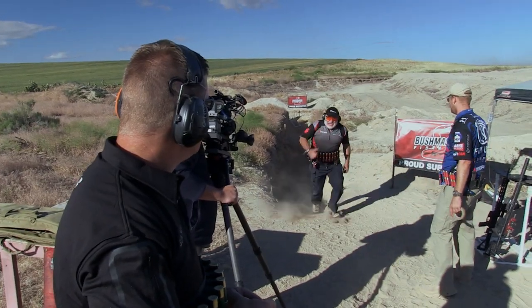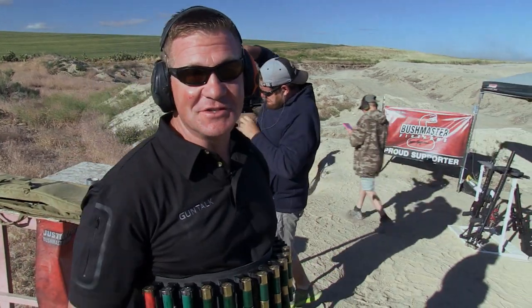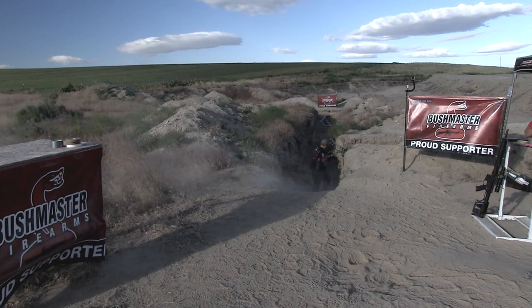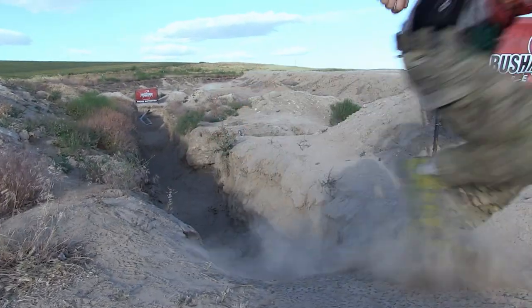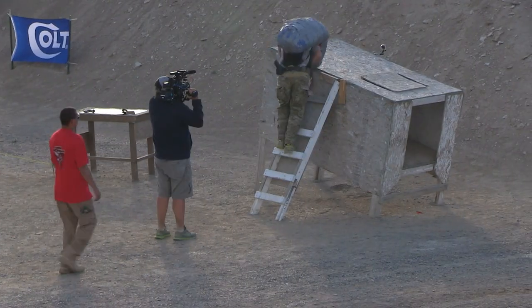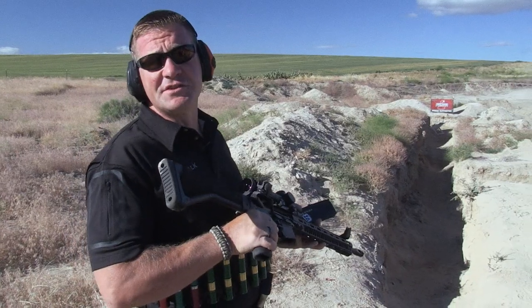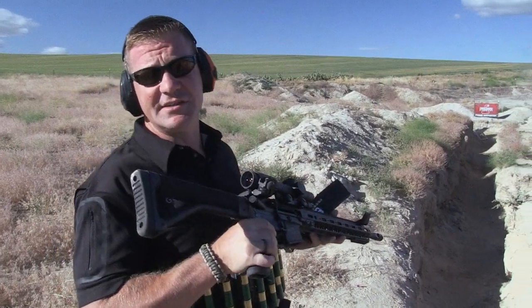This is not a fat-guy-friendly stage. This sport's not for young or old or anybody particular — everybody shoots it. A close-in rifle stage like this is a perfect opportunity to use these 45-degree side sights. They work great.